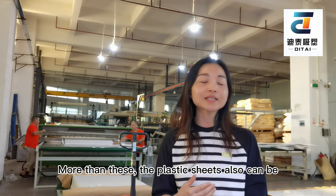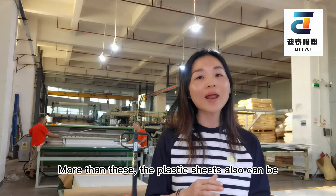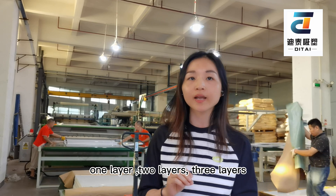Beyond this, the plastic sheets can also be produced as one layer, two layers, or three layers.